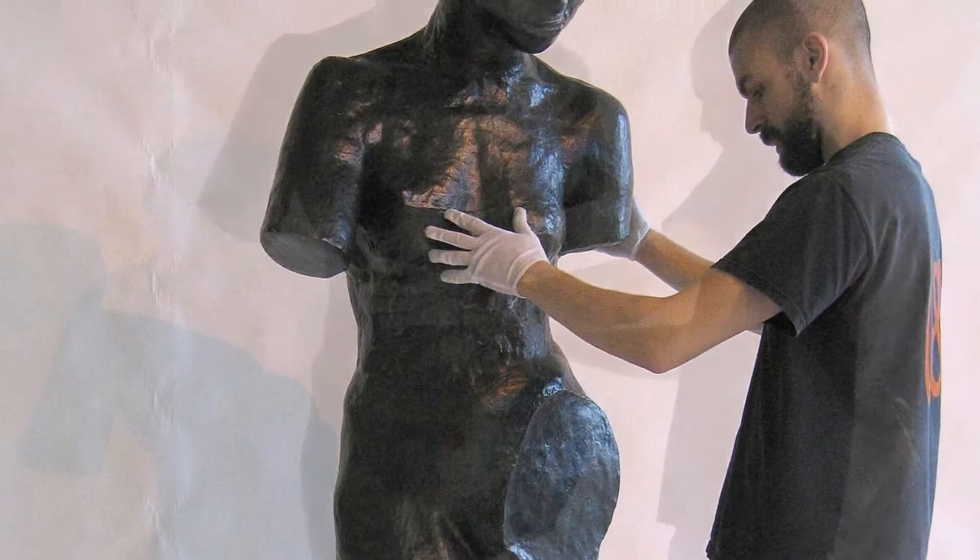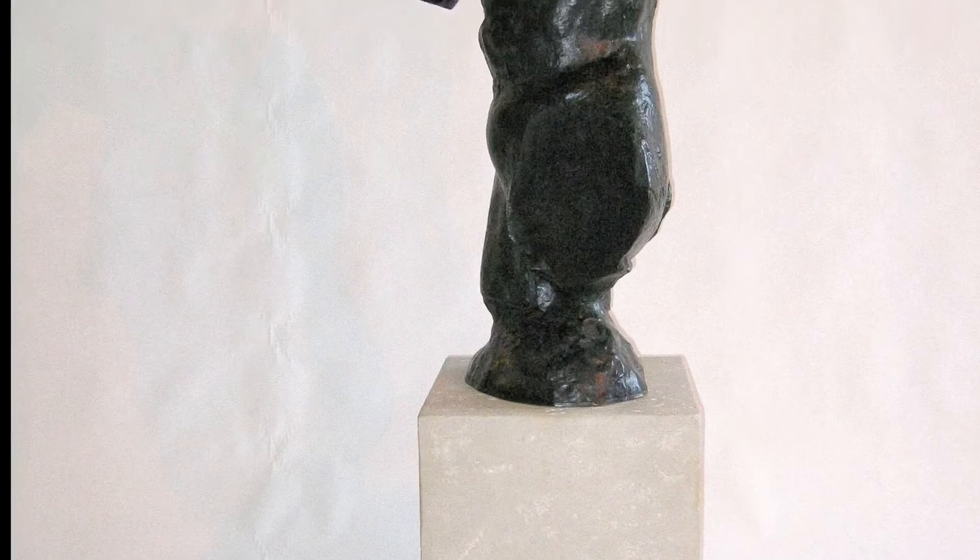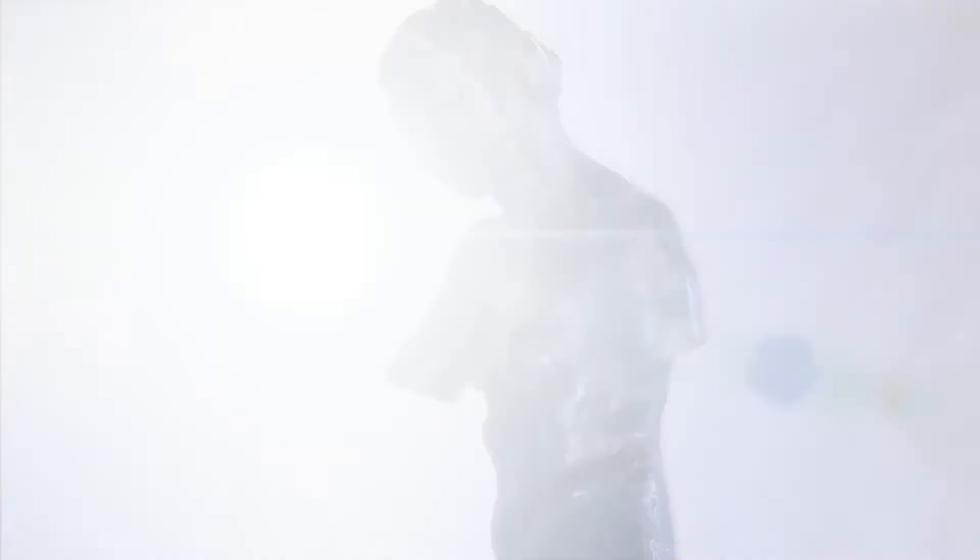The sculpture now revolves with a gentle push of a finger. Callahan Art & Associates then installed the sculpture in a small antechamber off a sunroom in the client's residence.